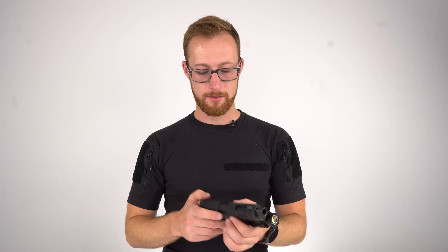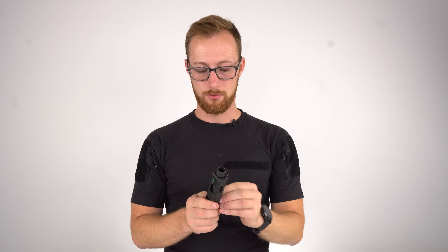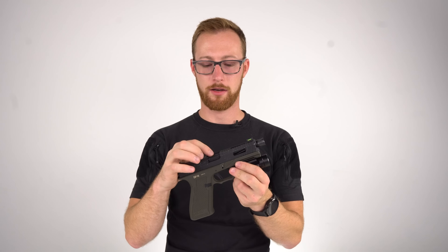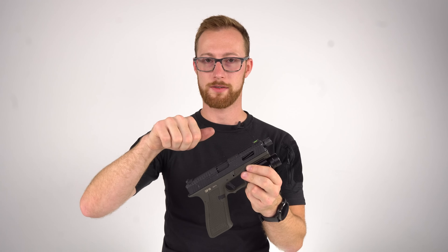Hop-up adjustment is very easy. Apart from occasionally struggling to pull both tabs down, you just open it, do your adjustment, and slide it back — way better than other systems. There will be an aftermarket TDC barrel available where you use an Allen key and tighten from the top. Personally I prefer this system because I don't adjust my hop-up very often.